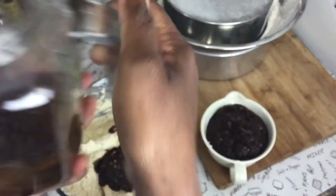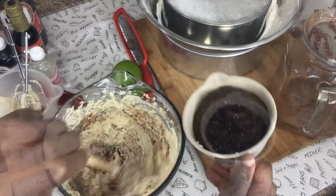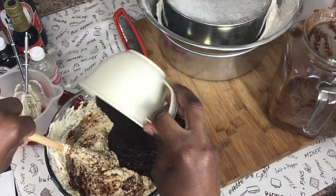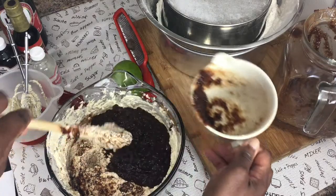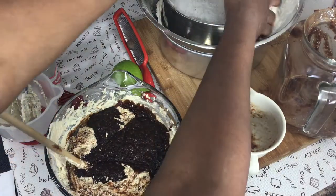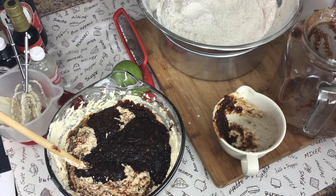I'm adding all the fruits and folding them into the mixture. Then the flour goes in next — I have a cup and a half. I have the oven preheating at 350 degrees.